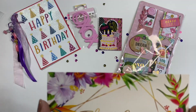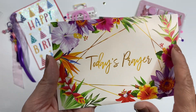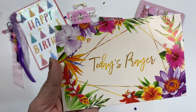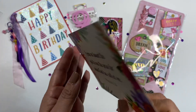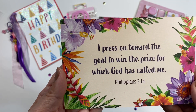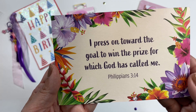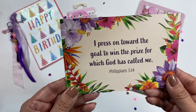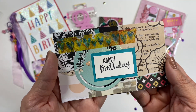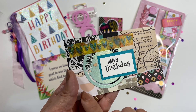Let me go ahead and pull all of this out. Here is what was in back of the embellishments. There's this prayer card right here, and I love all of these bright, beautiful colors — I like how the pastel colors are mixed with some darker colors. The prayer says, 'I press on towards the goal to win the prize for which God has called me,' and that's Philippians 3:14. Thank you so much for this, Kim — I will definitely put this on my wall. Then she included this index card and I love the way it's decorated. This is definitely a great way to use up your scraps.